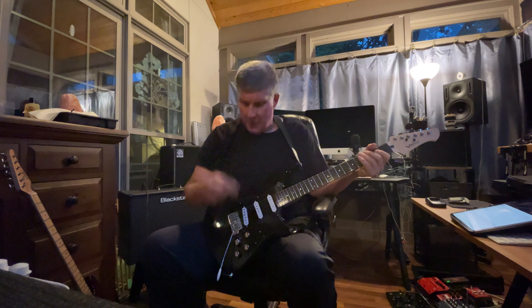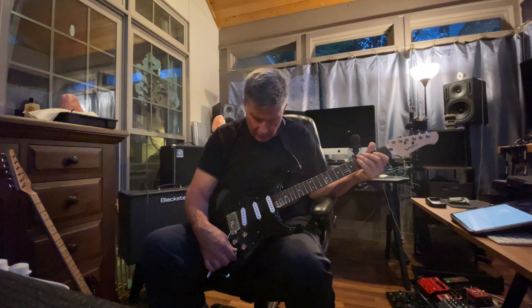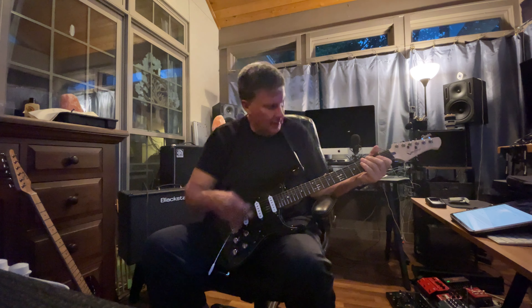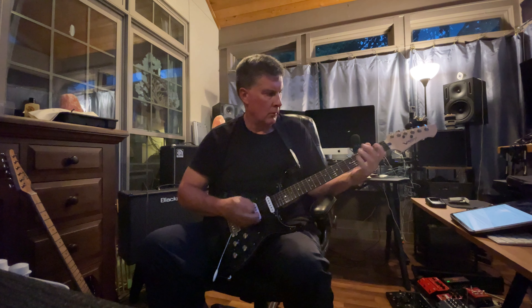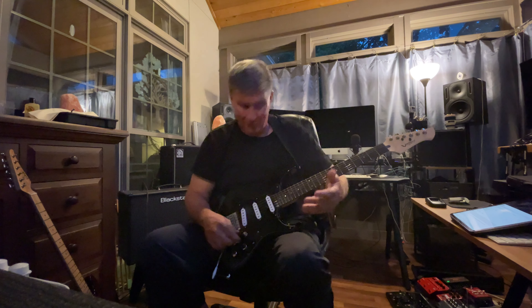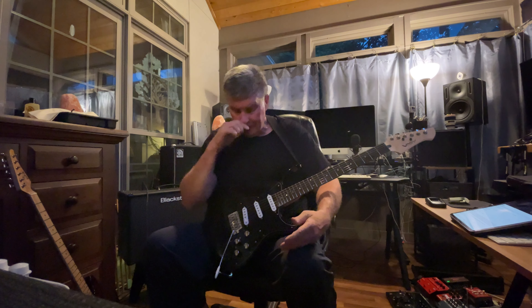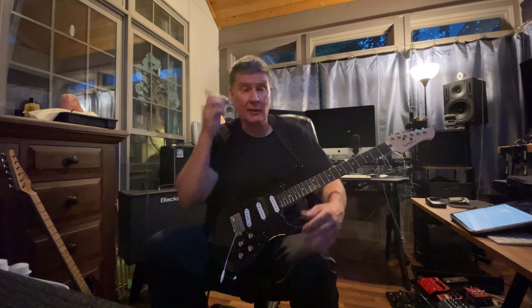This is pretty amazing. As I was showing yesterday, if I wanted to change the tuning — if I wanted this to be a drop D or whatever — I could do that. For example, if you want to do 'Fat Bottom Girls,' which we do in the band, that's one of the songs we do with a drop tuning. That's what makes this super great for me.